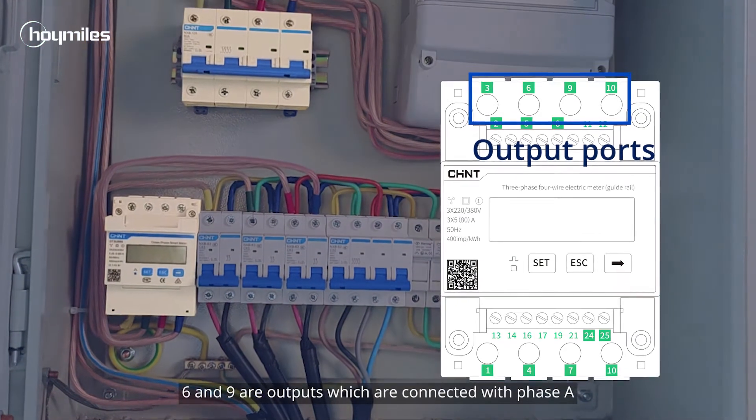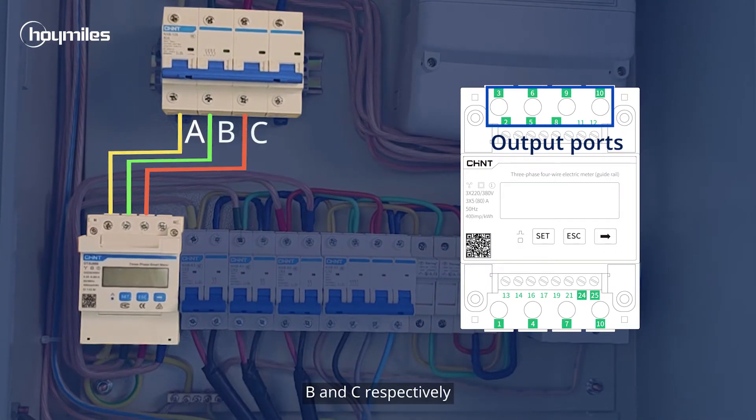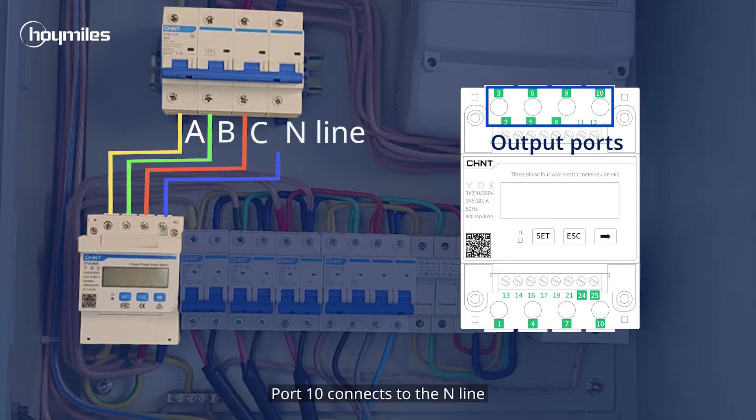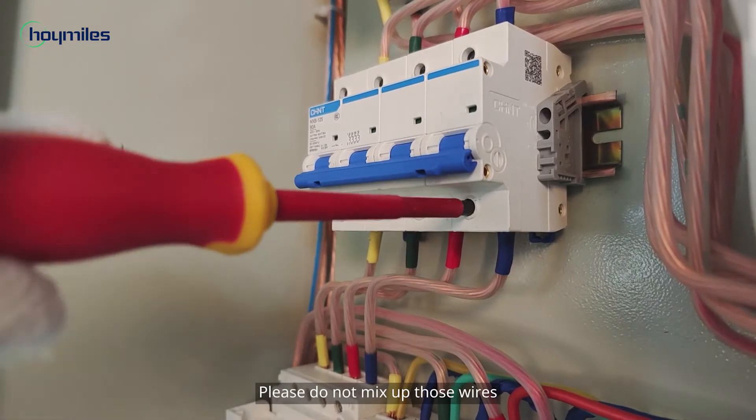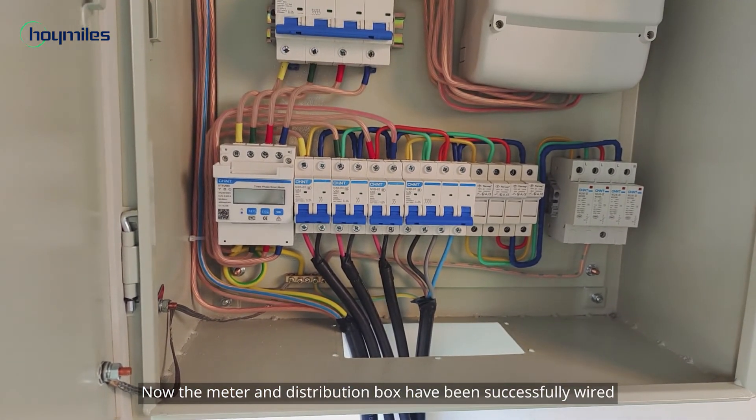Then it's time to connect the output of the meter with the main AC breaker. We can see that ports 3, 6, and 9 are outputs, which are connected with phases A, B, and C respectively. Port 10 connects to the N-line. Please do not mix up those wires. Now the meter and distribution box have been successfully wired.